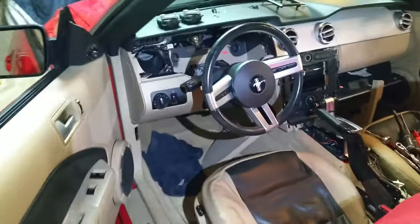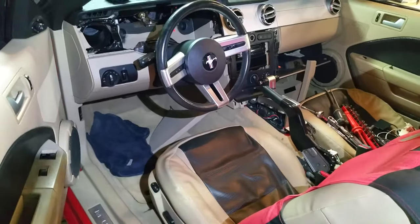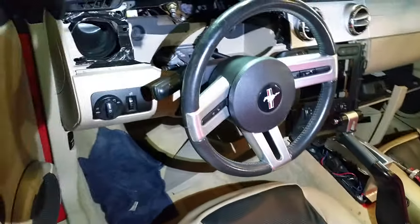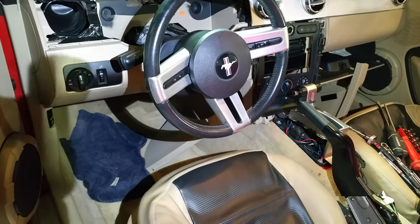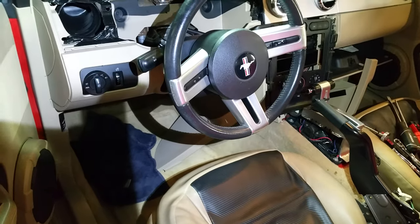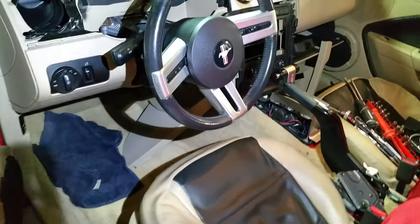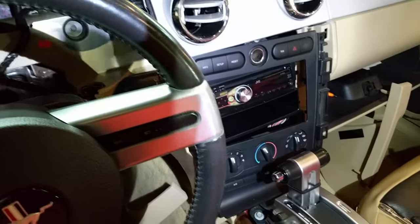Working on a 2007 Mustang GT, and this is a common repair for the fifth-generation Mustang, 2005 to 2009 — and it could affect other models up to 2014 as well. If you're having issues with your air conditioning vents not blowing correctly, where air isn't coming out of the front vents properly or it's defaulting to the defrost vents, this video is for you.